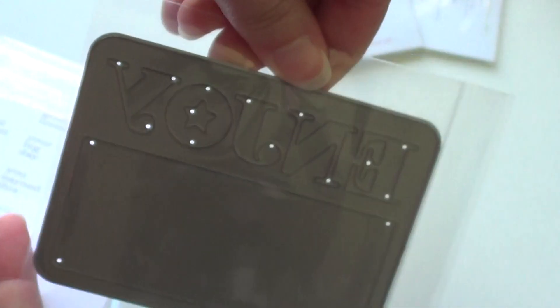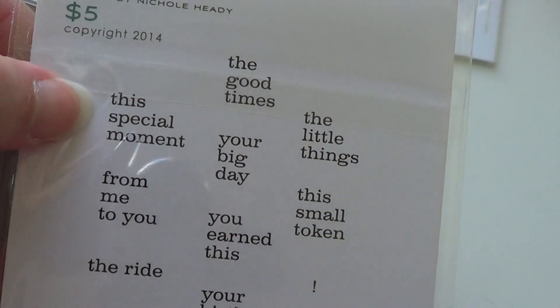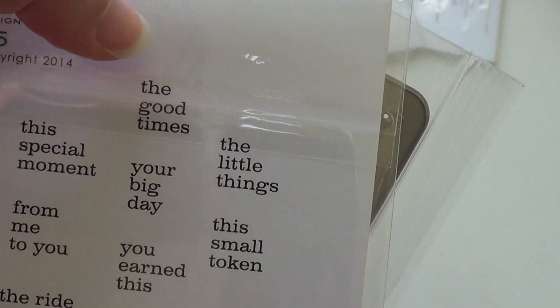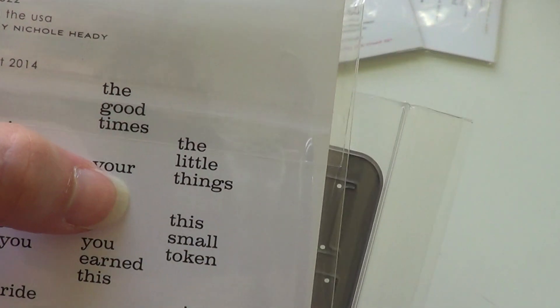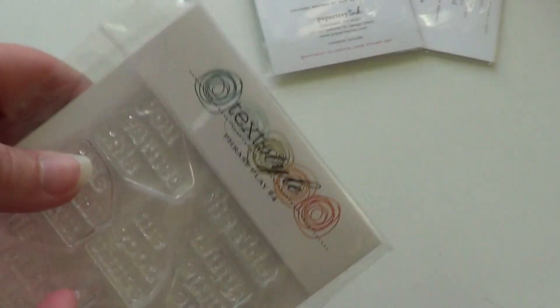I got the Phrase Play number four stamp set, which is the one with 'enjoy' down the side — you can use it vertically or horizontally. You have 'enjoy the special moment,' 'from me to you,' 'enjoy the ride,' 'enjoy the good times,' 'enjoy your big day,' 'you earned this,' 'enjoy,' 'enjoy your birthday,' 'enjoy the little things,' 'enjoy the small token,' and an exclamation point. Lots of different things you can use that one for.